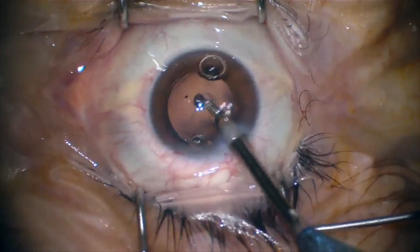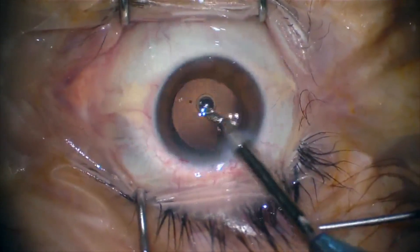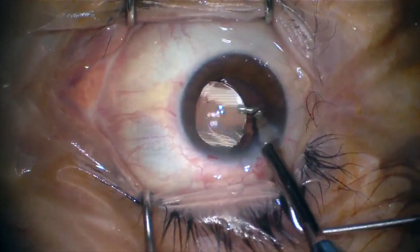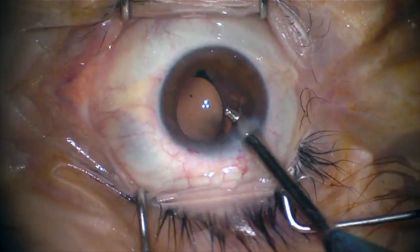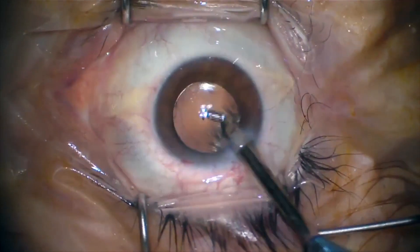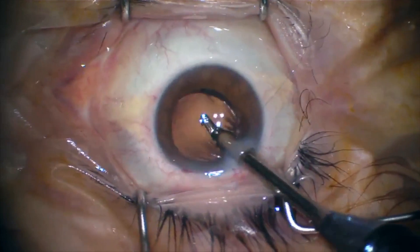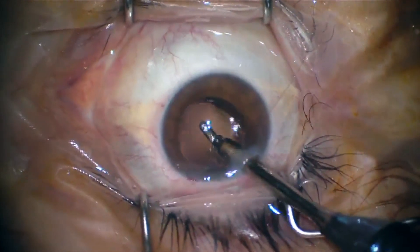Finally, I recommend to all my residents to aspirate viscoelastic from the anterior chamber and from behind the IOL, in order to avoid a myopic shift in the refraction during the post-operative period.